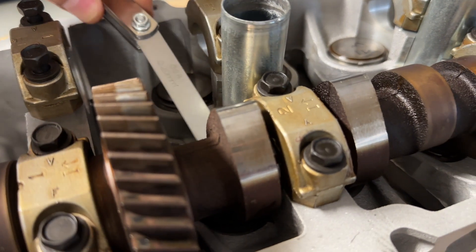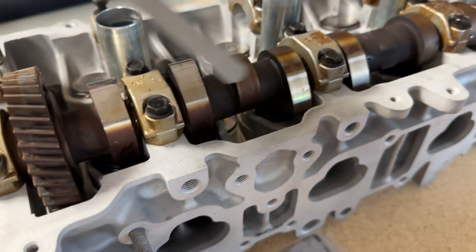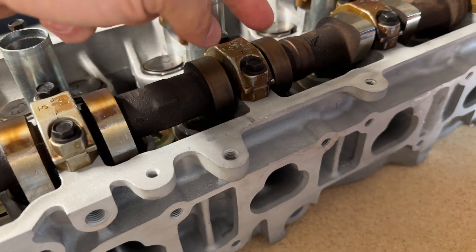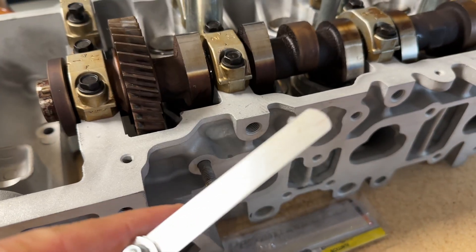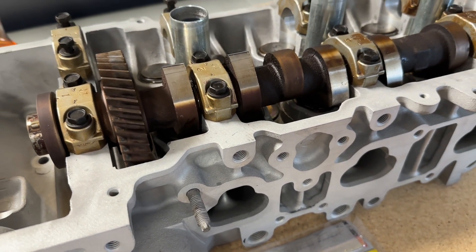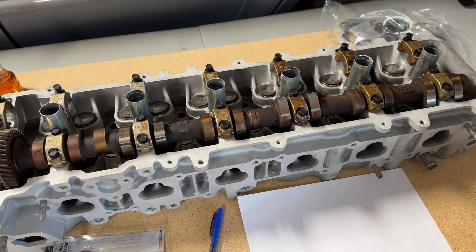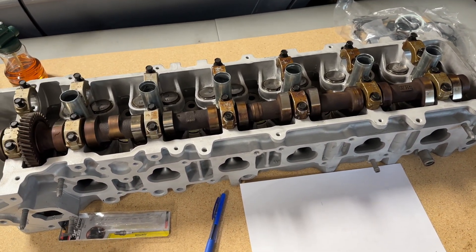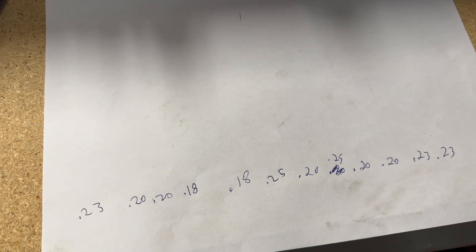Take your feeler gauge and put it in between the cam lobe and the top of the bucket, and check every single one. Turn your cam to where these are pointing up, check them two at a time, and so on. Check all of them, using different feeler gauges until one goes in but gives you just a little bit of tension. Write that down and we'll come back and make adjustments. Got all my measurements written down and everything's within spec. I've got two of them at about 0.23 millimeters and the rest are 0.18 to 0.20, so we're good.